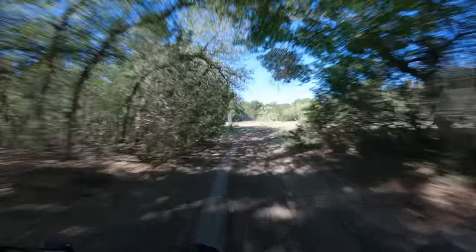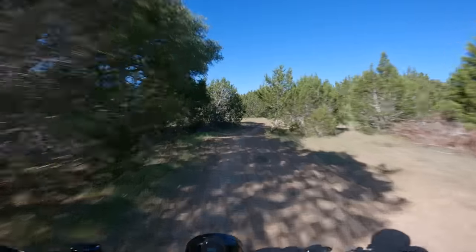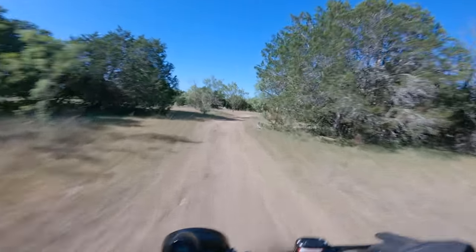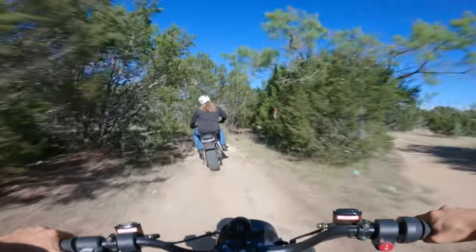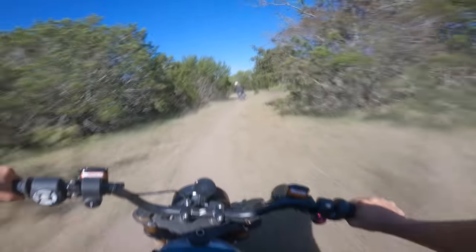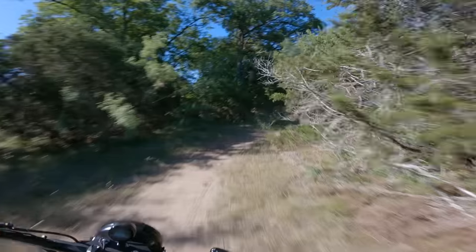Out here on the trail, the first thing you notice about the Volcon is just how much like a normal motorcycle it feels. I'm kind of impressed by how well it responds to all the skills I've accumulated on normal dirt motorcycles, adventure bikes, and dirt bikes. It also feels almost trivialized by the size of these tires. My riding partner agrees — it doesn't feel like the dual sport stuff he rides all the time, and this thing actually does it better than his CRF.